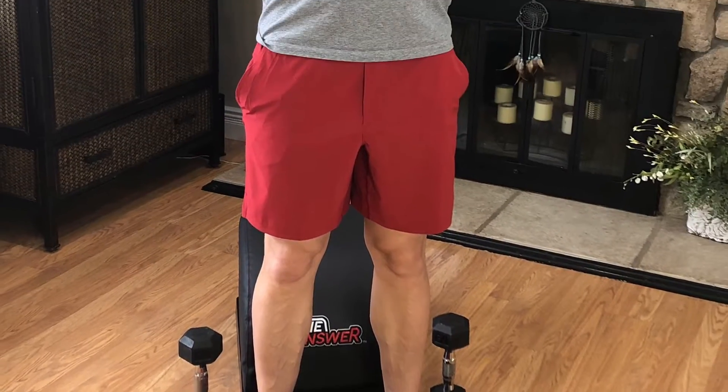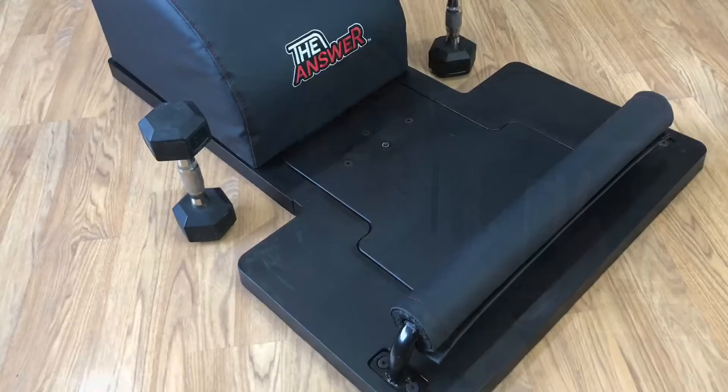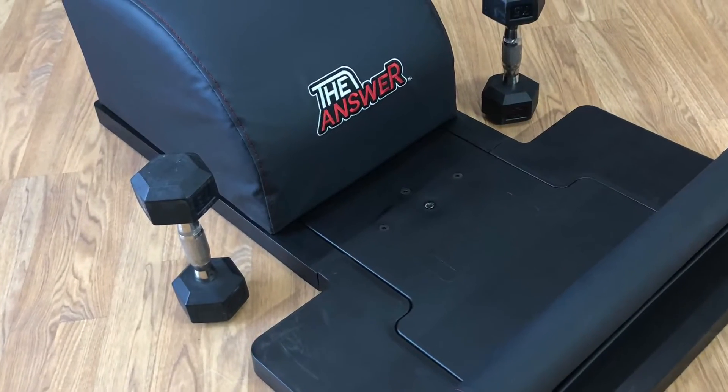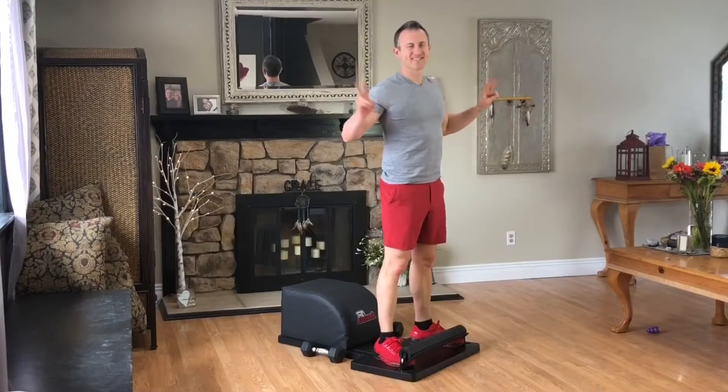What up friends, it's Trainer Joe, and I'm grateful to be here, and I'm grateful to be now, on day 22 of our Answer Workout Tabata series. Let's get started with our incline chest fly tabatas. Grab your dumbbells, grab your answer, and let's get ready for today's tabata.